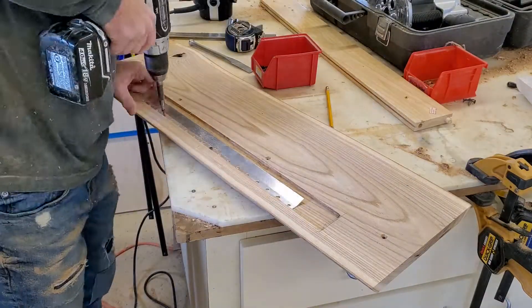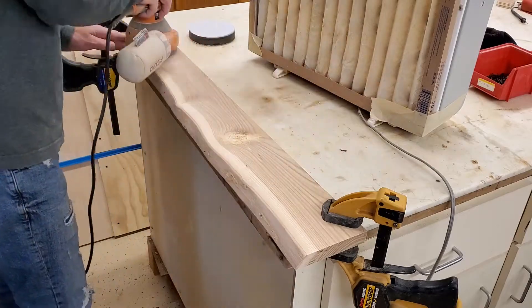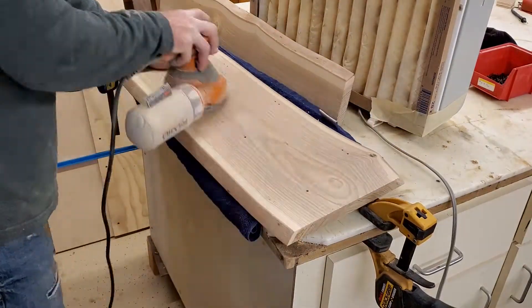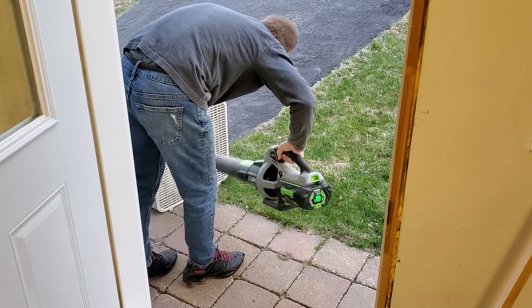Once I had it installed on the shelf, I got a nice secure mount out of it. As you can see in there, there's a little pro tip for some cheap dust collection right next to your workspace — I just use a box fan with a furnace filter, a 20 by 20 filter on it, and when you're done you just blow it out and it's ready to use again.